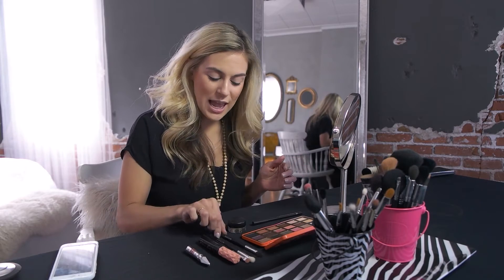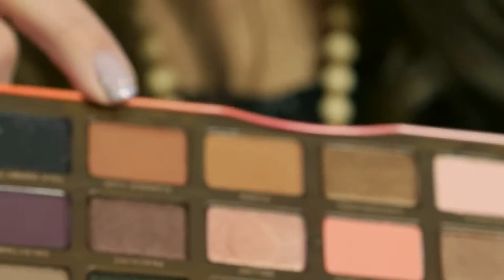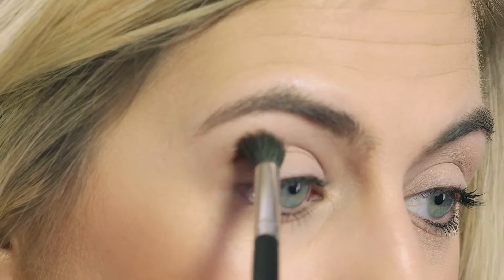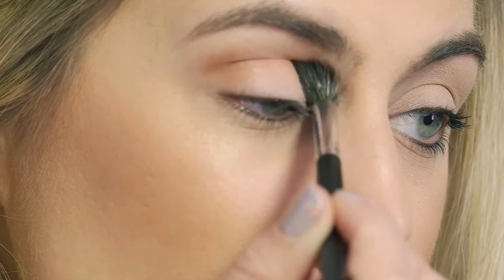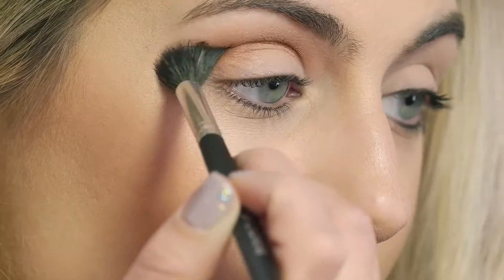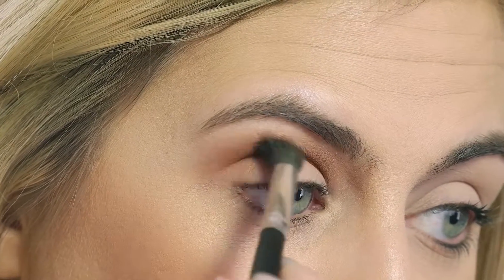We're going to start with our crease color. I'm going to go with my Crown brush in the C512 — it's kind of rounded with a little bit of a point. We're going through with this warmer brown color called 'Summer Yum,' it's a matte warm brown. I'm going to get my product on my brush and slowly start in the outer corner of the eye and shade to the inner corner. It's better to add than to take away, and I'm just going back and forth in a little windshield wiper motion to get that color on there and start to shape the eye.